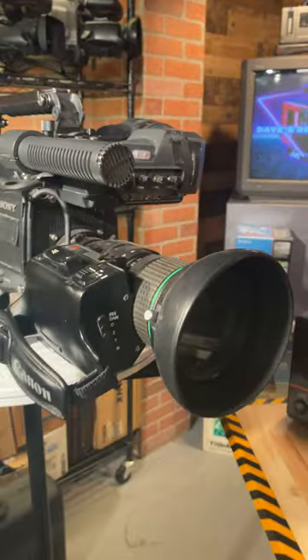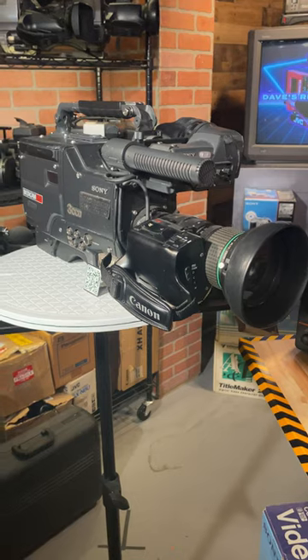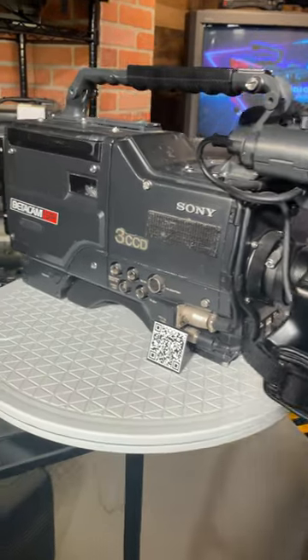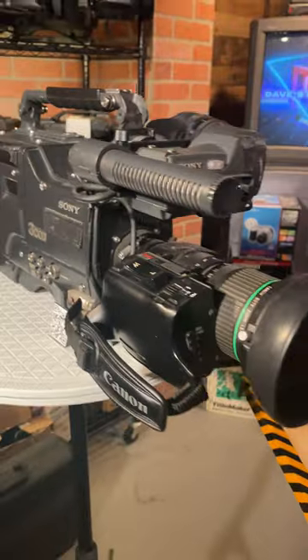So, this Sunday at 12 noon Eastern Time, we are going to fire up our BVW300A and see if it works live on Dave's Retro Video Lab YouTube channel. Check it out, and we hope to see you soon.